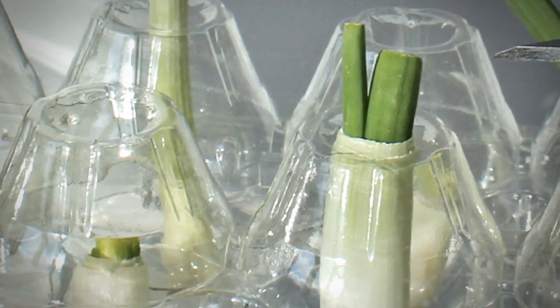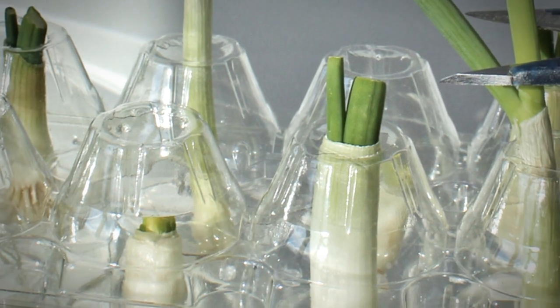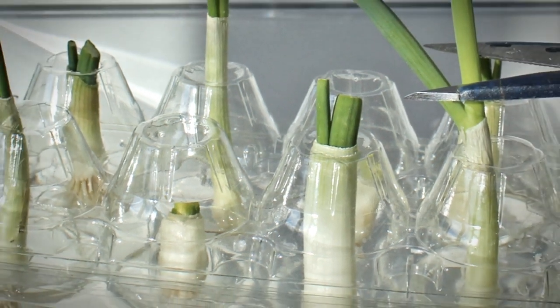Then just place your scallion farm in a sunny spot and don't forget to change out the water every few days. Thanks for watching!